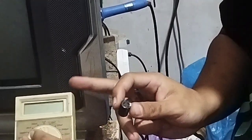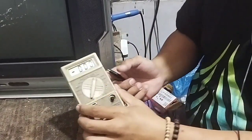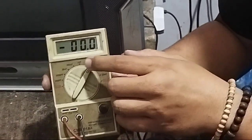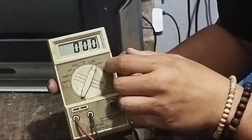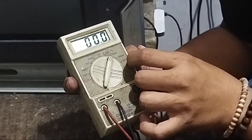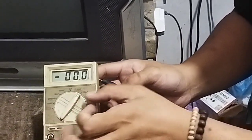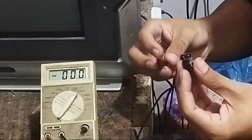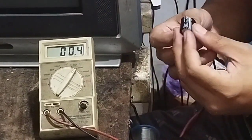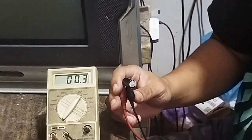Untuk pembuktiannya kita langsung cek menggunakan ESR meter digital. Karena nilainya 33 mikro, kita posisikan selektor di 200 mikro — ada pilihan 2 mikro, 20 mikro, 200 mikro, 2000 mikro. Ini untuk membuktikan kalau elko-nya sudah kering walaupun tidak gembung. Hasilnya nilainya 00, ini membuktikan bahwa elko yang tidak gembung pun bisa kapasitasnya sudah habis.